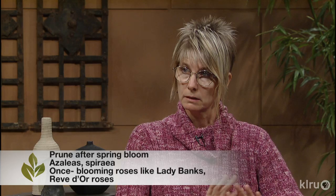Basically anything that is essentially a spring-only bloomer - azaleas, spirea, some roses like Lady Banks or Climbing American Beauty and Reve d'Or - things that give us that beautiful show in the spring. If you cut them back now you'll lose a lot of that bloom, so it's better to wait until after they bloom. Now, not being a purist - if you're desperate and it's driving you crazy because your Lady Banks is eating the house - go ahead and cut it back. You're going to lose some bloom this year but it's not going to hurt the plant; you're just not going to get quite as many flowers.